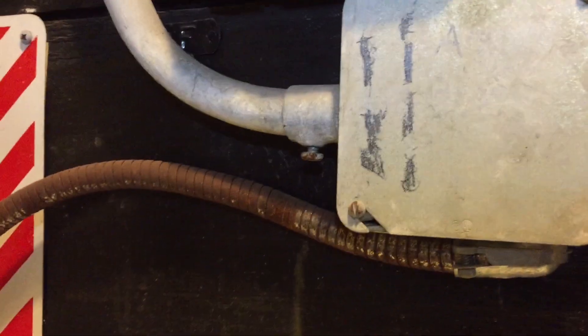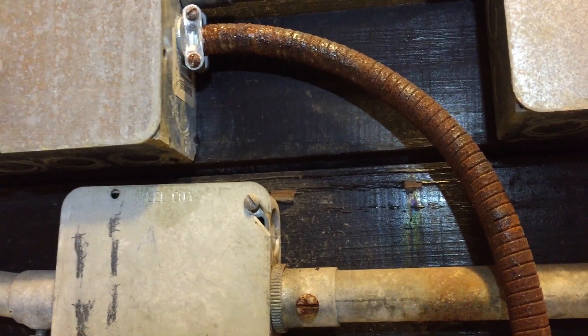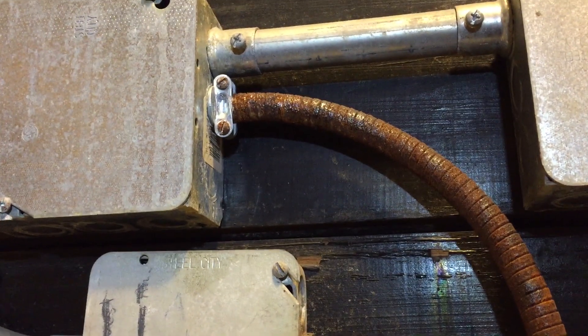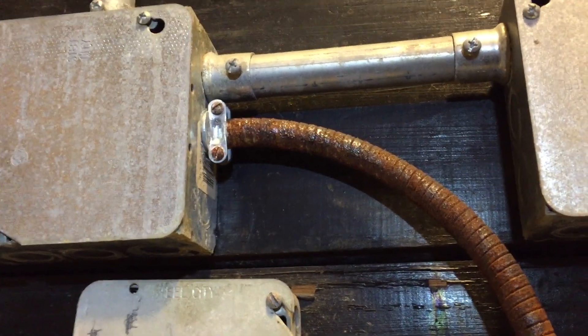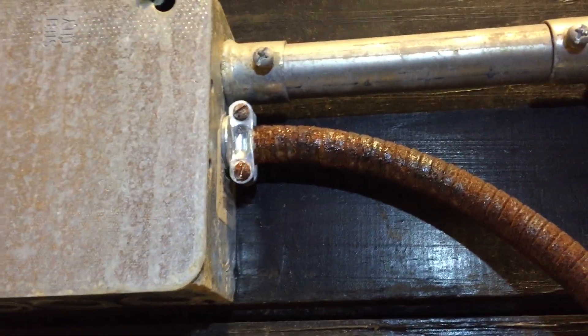This would be a violation of NEC section 300.6, since raceways, boxes, and fittings must be made of a material suitable for the environment where they're installed. And it looks to me like this flexible metal conduit is severely corroded.